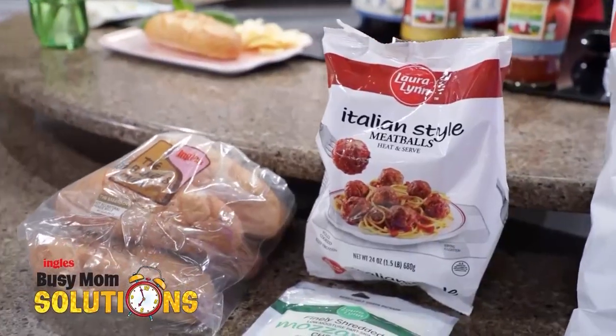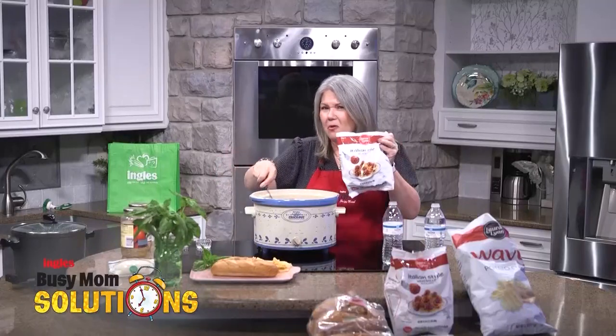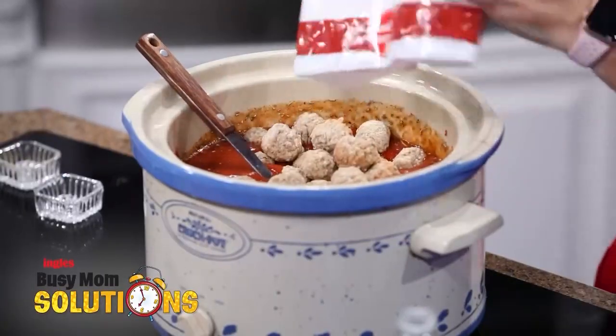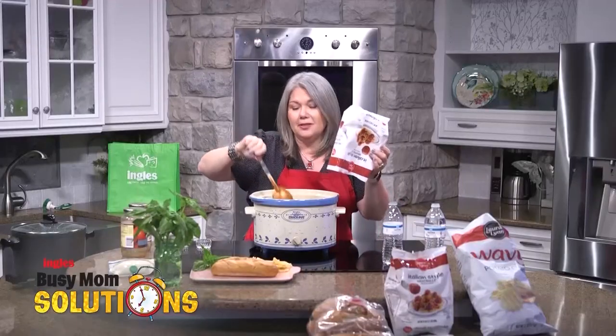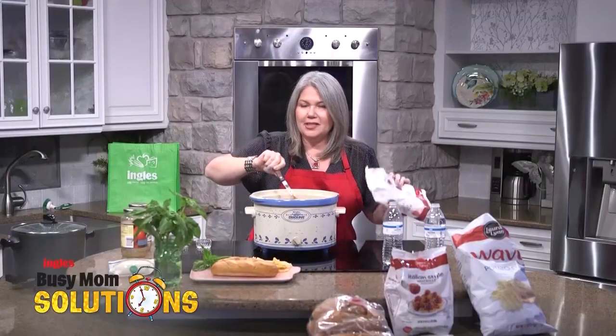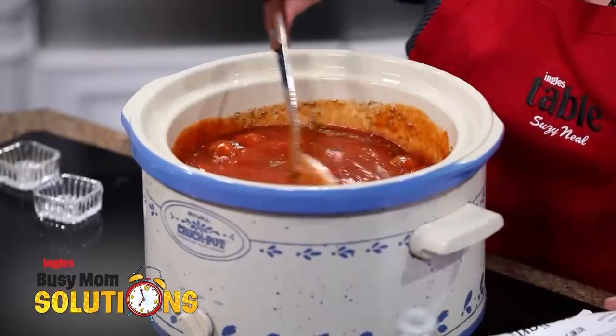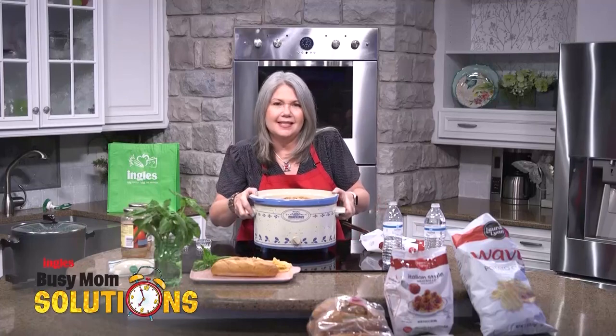Laura Lynn frozen meatballs are the best. I don't bother making mine anymore — I pick them up at Ingles in the frozen case. So we are just moments away from putting this on to simmer. The longer you cook it, the better it will be. So I'm going to put these to the side.